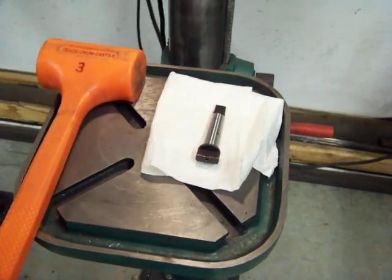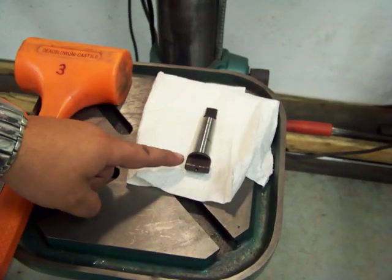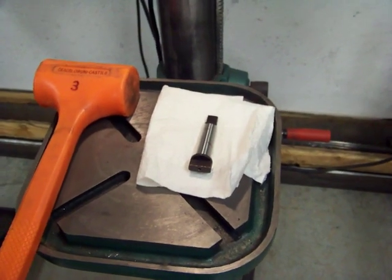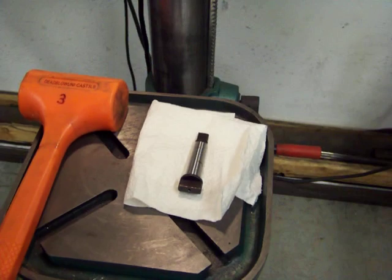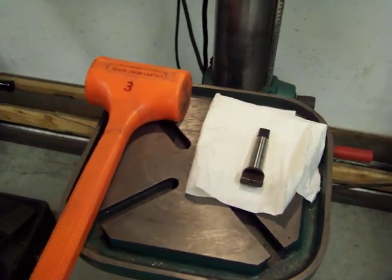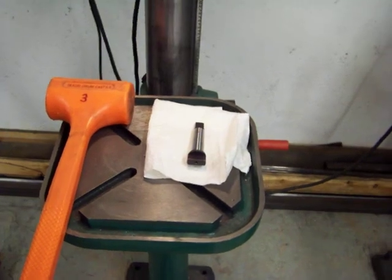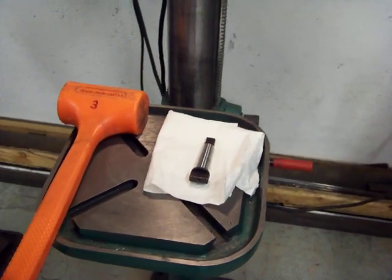The next step is to get your Morse taper drive tang for the multiple spindle head. You'll probably want to wipe this down with at least a cloth, potentially use some rubbing alcohol or maybe some acetone. And you'll need a soft blow hammer like as shown here. We're now going to clean that off and mount that into the drill press.